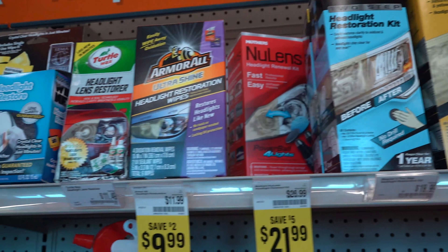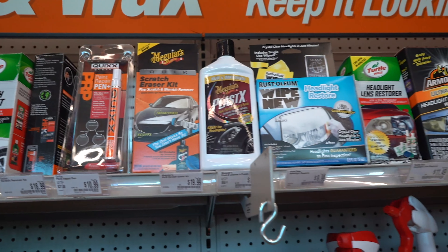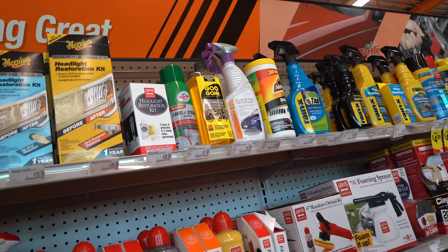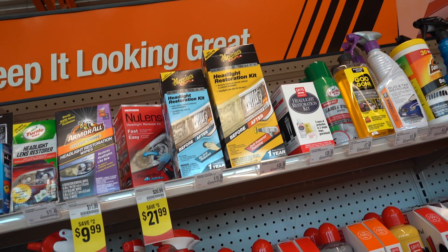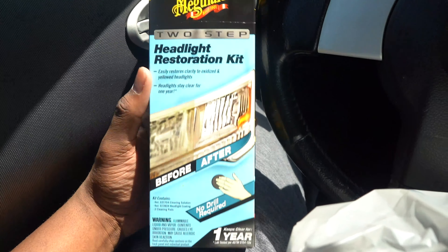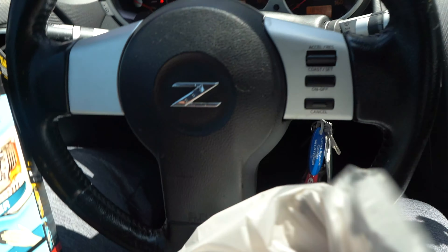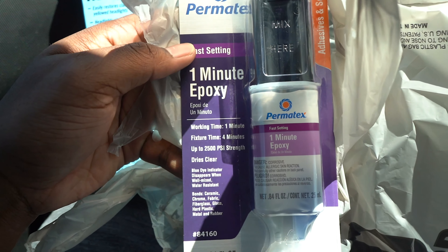Alrighty, I'm not sure which one to get. The options here are very limited. So I ended up getting him the Meguiar's restoration kit, some silicone for once we seal the lights back up, and the glue itself to actually seal them back up — some epoxy, I guess that's the name of it.